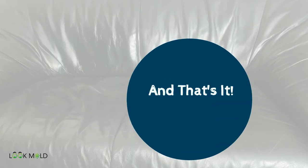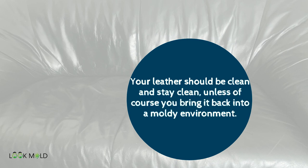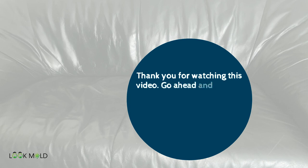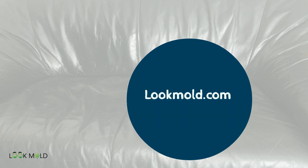And that's it. Your leather should be clean and stay clean unless of course you bring it back to a moldy environment. Thank you for watching this video — go ahead and hit the thumbs up button and let me know if you tried this method and your success rate. And go to lookmold.com to learn more about mold.